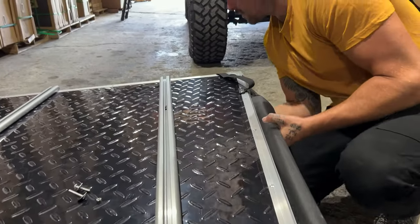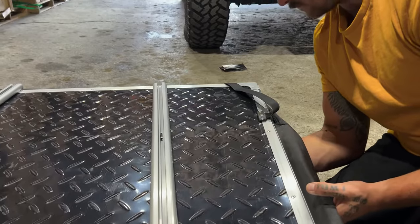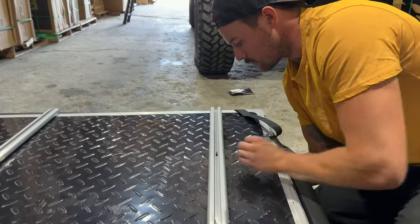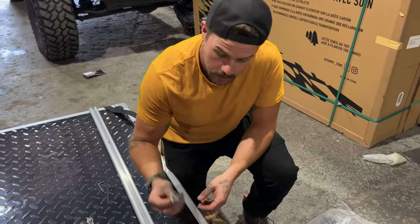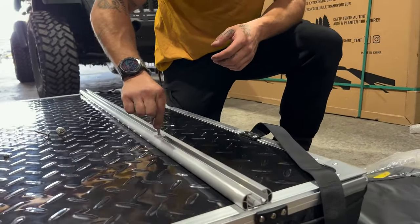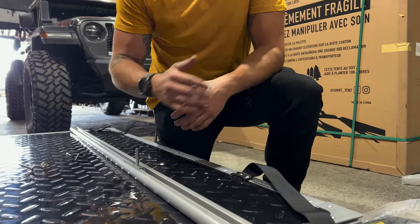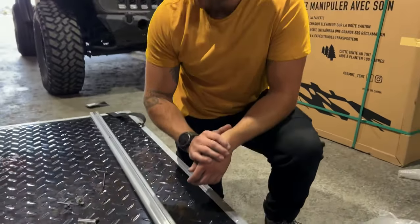Depending on if you're left or right-handed, it could give you a little bit of the business — even as professionals. Before you go any further, if you grabbed the long bolts, a nice way to test and make sure you've got the right hardware in there is to grab a slider and slide it through. If you've grabbed the long ones, this won't be able to slide in — this will be interfering. So that's just a quick check to make sure you've got the right hardware in here before you continue, so you don't suffer delays later having to redo this.